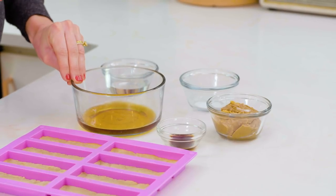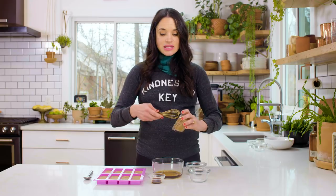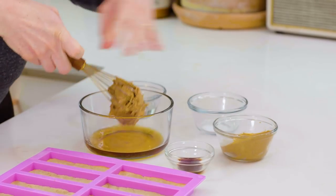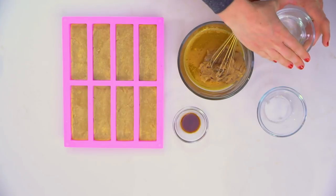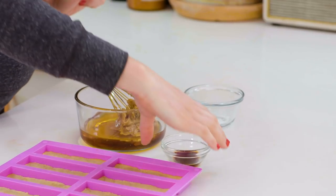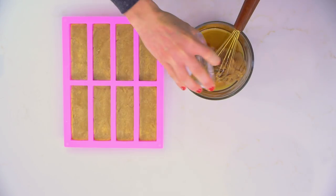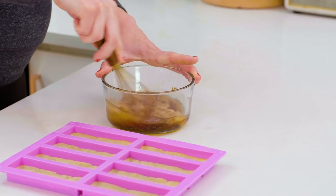We're going to start with about a third a cup of maple syrup, then add about a half a cup of almond butter. If you're on the paleo plan you can't have peanut butter, but I actually think almond butter is a better flavor pairing with the maple syrup for the caramel anyway. I'm also going to add some melted coconut oil — just like in our shortbread crust — it gives it a nice creamy texture, a little bit of gluten-free vanilla, and then a little dash of salt.